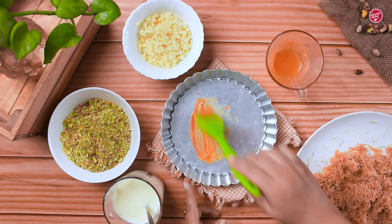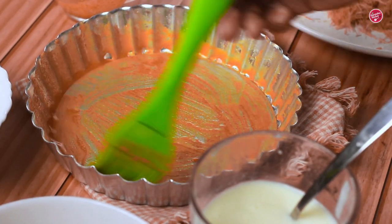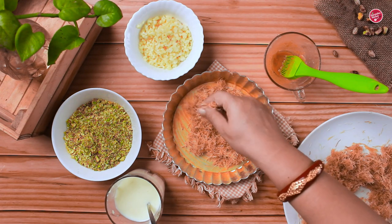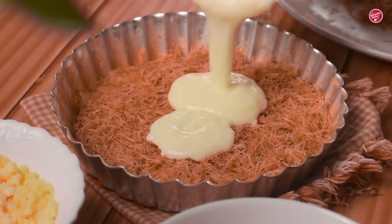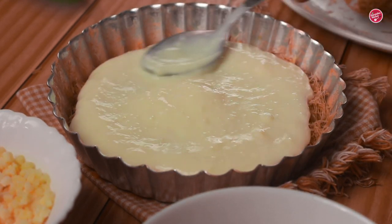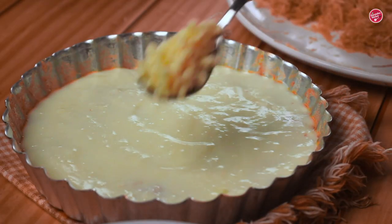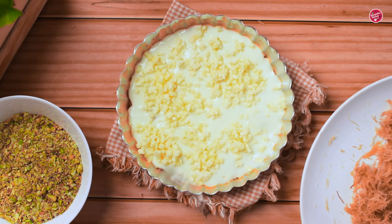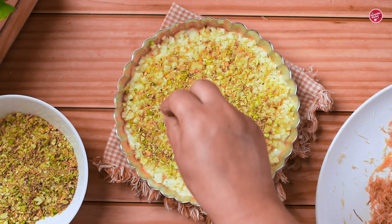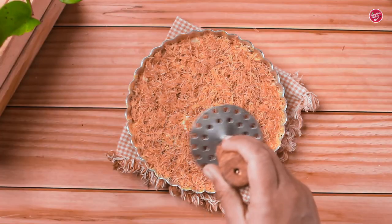Take a baking pan or tart pan — any heatproof pan will work. Grease it with the yellow butter. Add one half of the kunafa pastry to the bottom and press it well into an even layer. Pour the milk custard and spread evenly. Now sprinkle shredded mozzarella cheese above the custard. As a topping you can add some pistachio flakes, but it's optional. Next add the other half of the kunafa pastry on top and press down gently with the help of a masher.